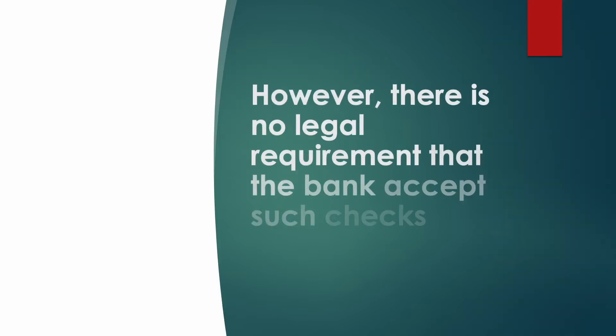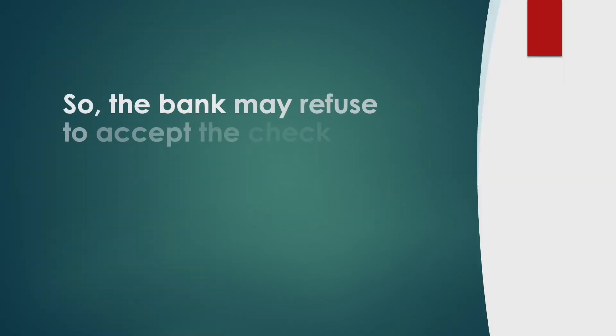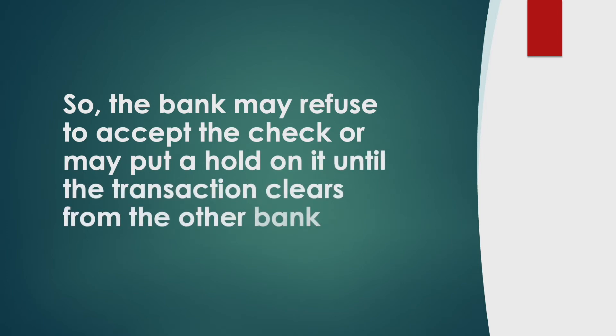However, there is no legal requirement that a bank accept such checks. So the bank may refuse to accept the check, or may put a hold on it until the transaction clears from the other bank.